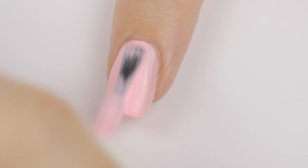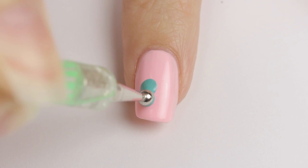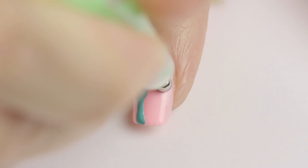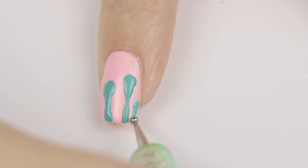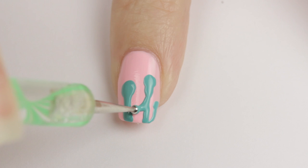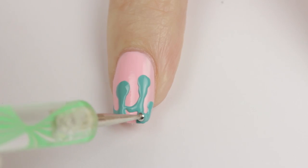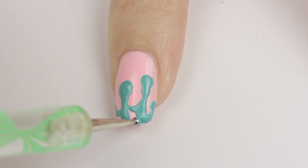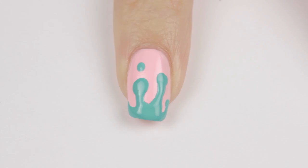And now for the index finger, start with a light pink base again. Once that's dry, dip a big dotting tool into the turquoise polish, press it onto the nail, then lift up and slightly drag it up to the tip of the nail. This will give you that perfect paint drip. Continue on using different sized dotting tools if you want and then connect all the drips together using curved lines. Fill in the tip. Then I'm adding one little paint drop near the cuticle.